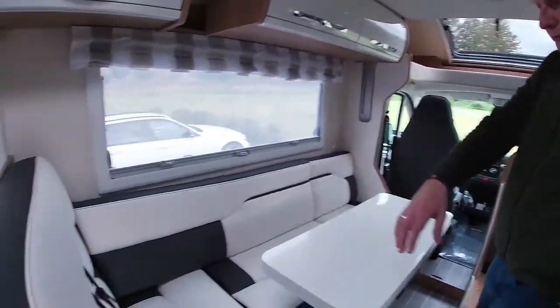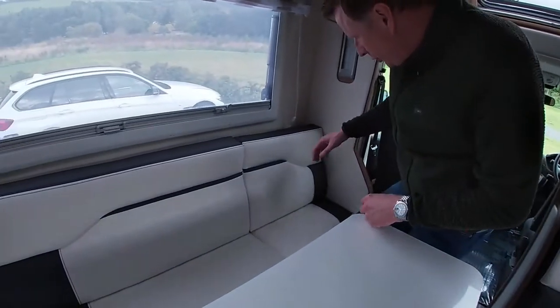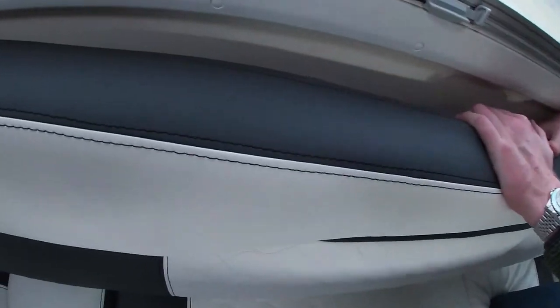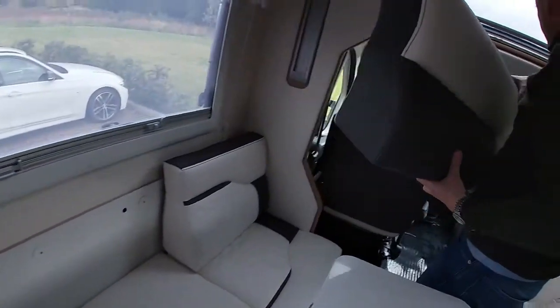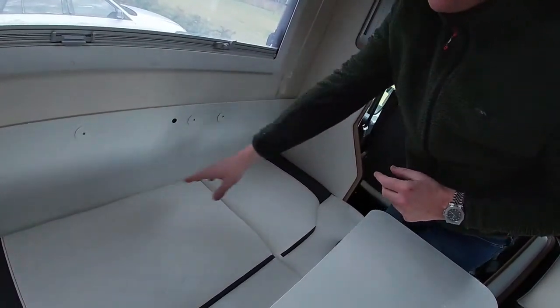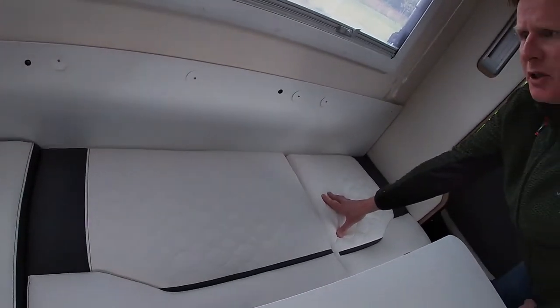In the main lounge area these seats turn into two further singles, one on each side. To turn them into singles, undo the backs of the chairs where they're attached with Velcro — take care to avoid any unwanted issues with the discs coming off. Place your hands behind and gently remove them. Once off, store them in the driver area. Sheets are provided to fit this area for both sides — both mattress toppers and sheets — just to provide that extra bit of comfort.